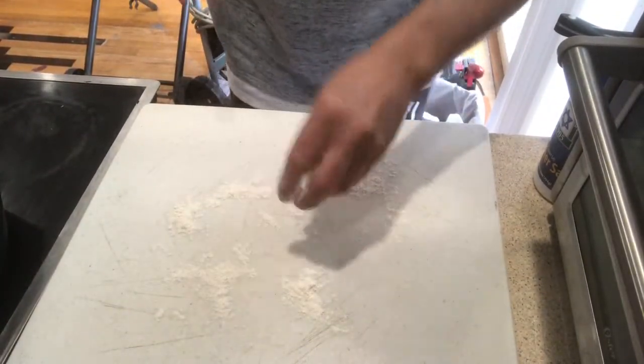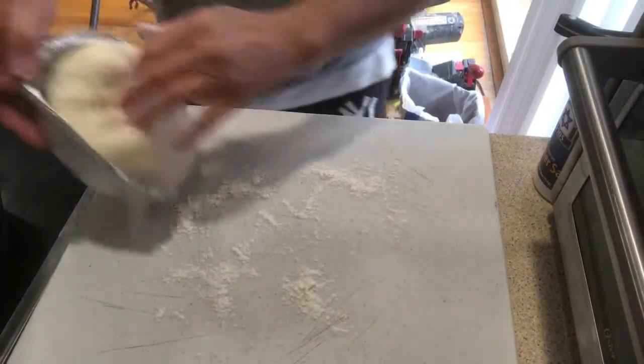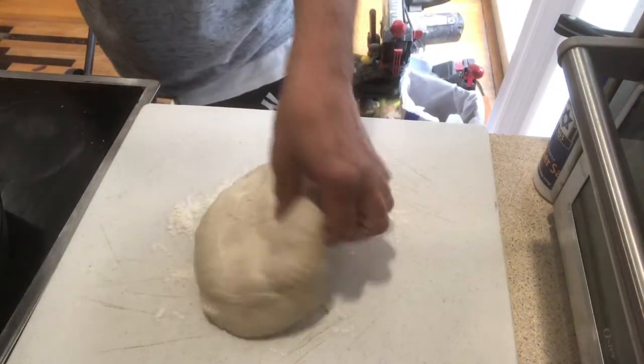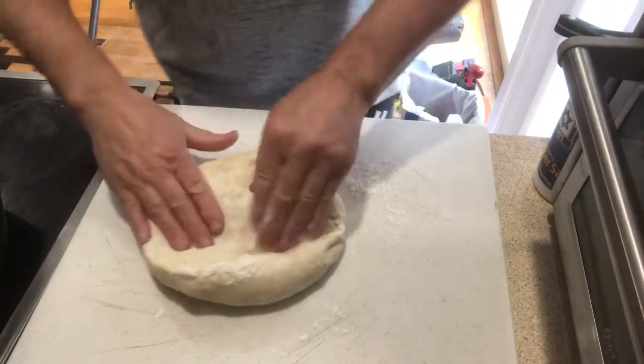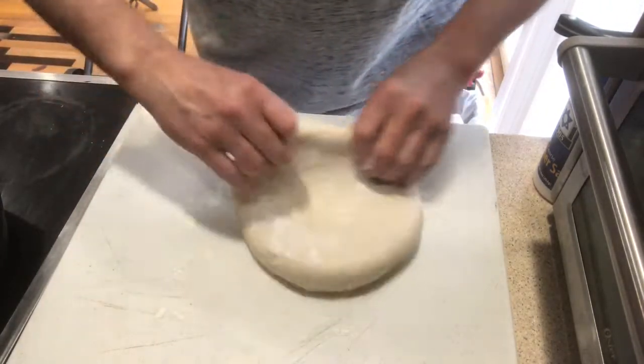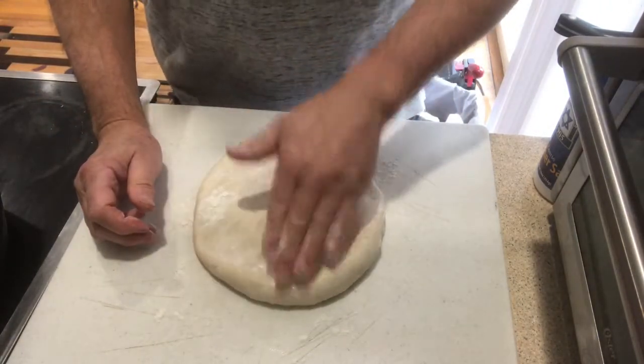I'm going to use that, and I just want to get started. The first thing I'm going to do is put a little flour here — this is the dough right here. Get it covered a little bit. I'm going to flatten it out; I'm going to make it as thin as I can.